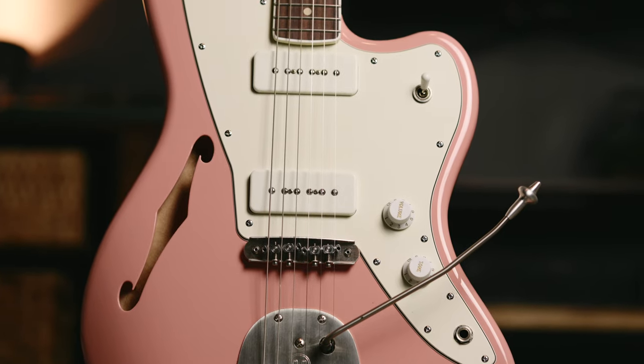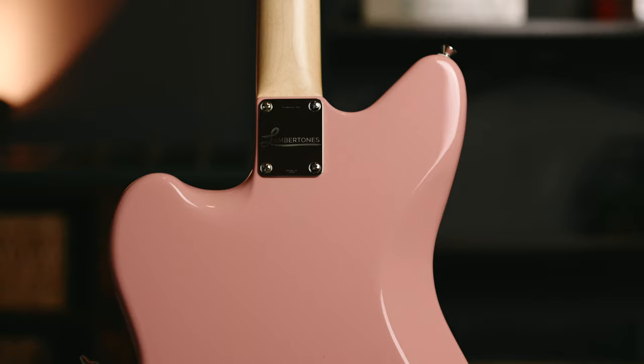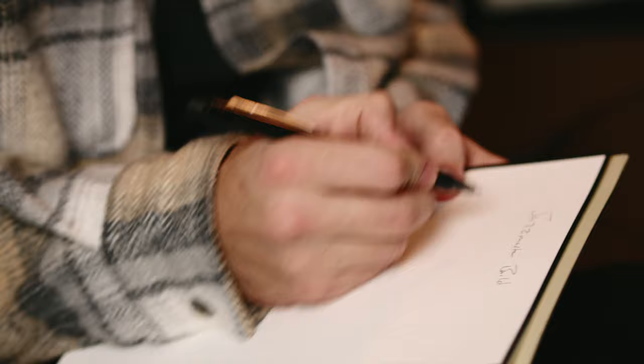There is something special about building your dream guitar. It takes time, it takes intentionality, and it takes deliberate action. It requires you to slow down and to think through the implication of every single choice.